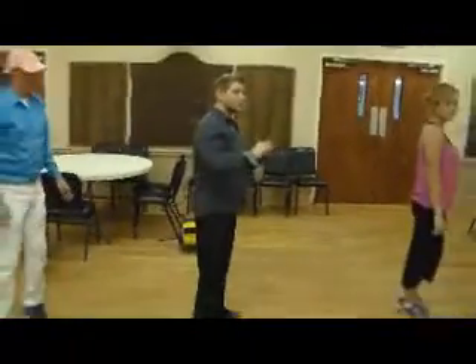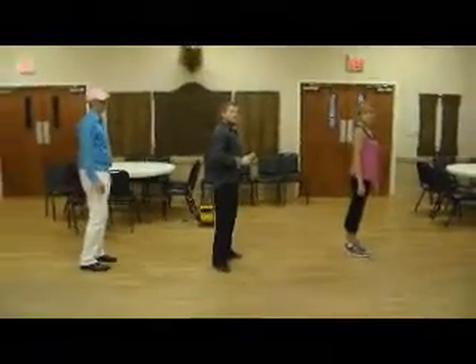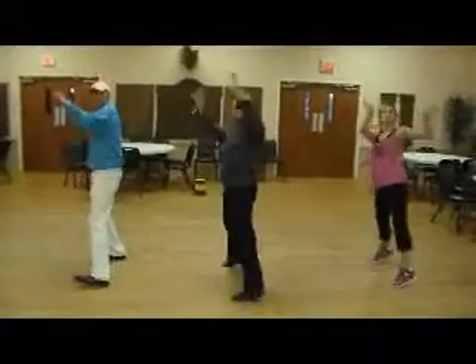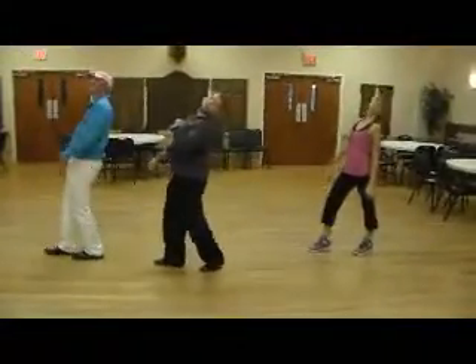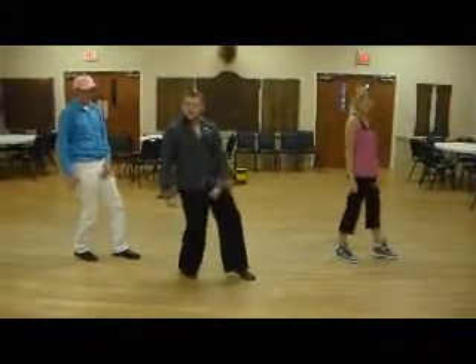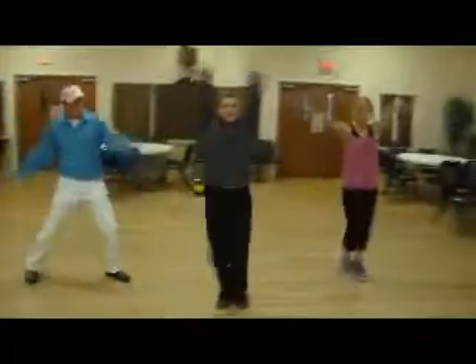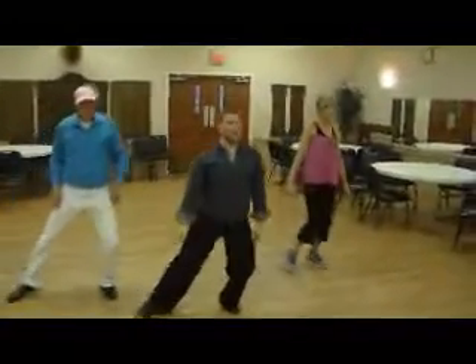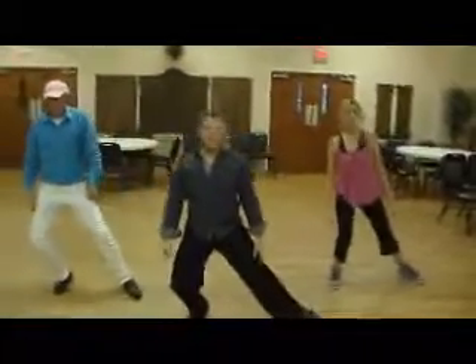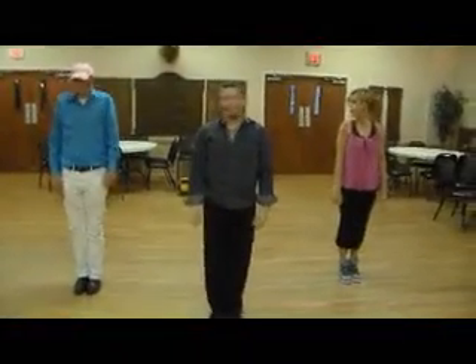Now we're going to do the full run through of section two. All right, so we'll start from here again. Ready? Five, six, seven, eight. One, two, three, four, five, six, seven, eight. And one, two, and three, four, five, six, seven, eight. One, two, three, four, five, six, seven, eight. One, two, three, and four, five, six, seven, eight. One, two, three, and four.